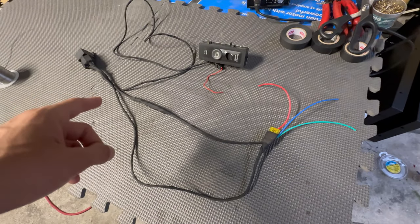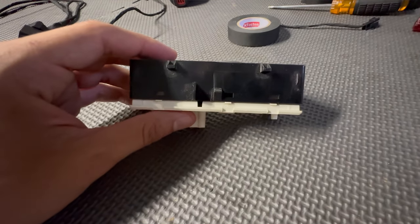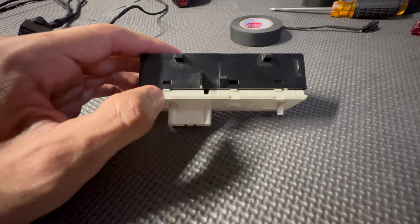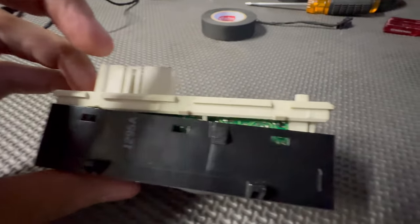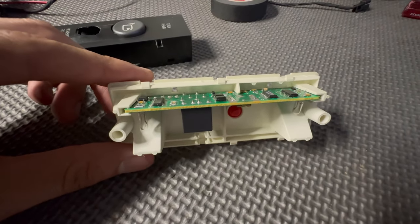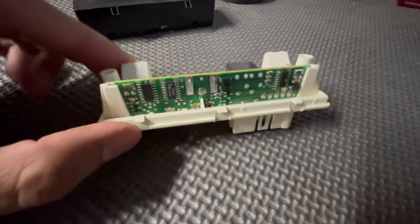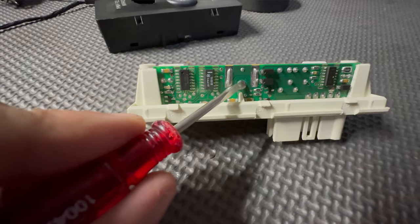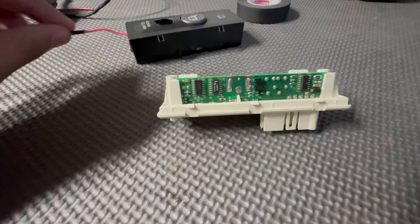For the switch, we have to open it up and modify from the inside. It's got three tabs on each side — pop them off and slide off the cover to reveal the circuit board inside. What we want to do is solder into a specific spot on the circuit board where the relay signal is needed. You'll see a little dot on the board — that's where we're going to solder the wire — and I drilled a small hole in the bottom of the housing so I can insert the wire from the back.